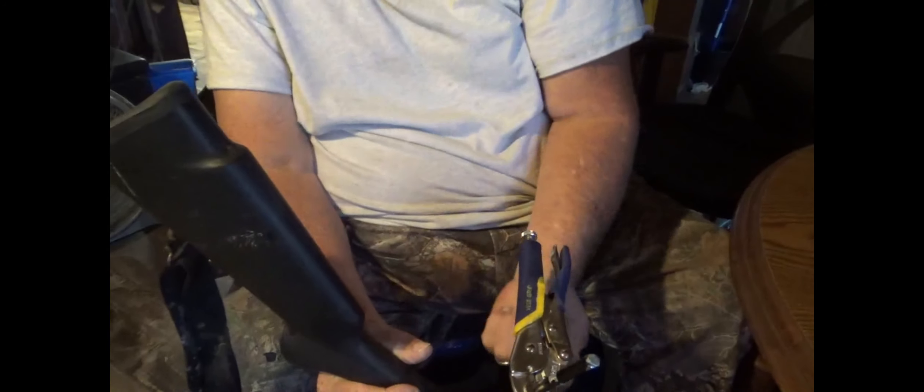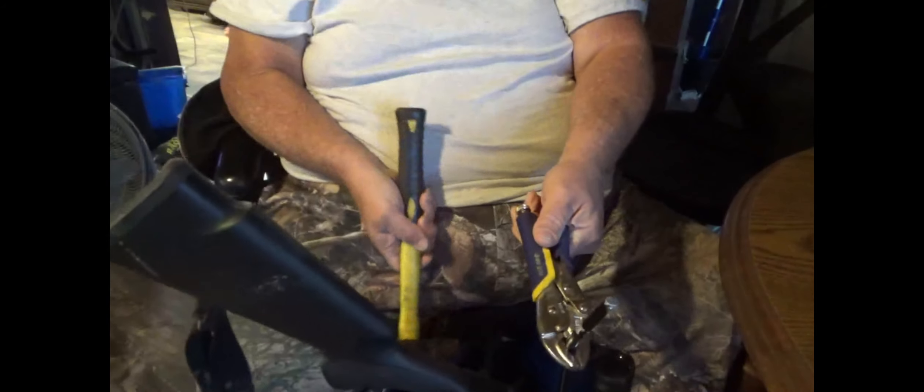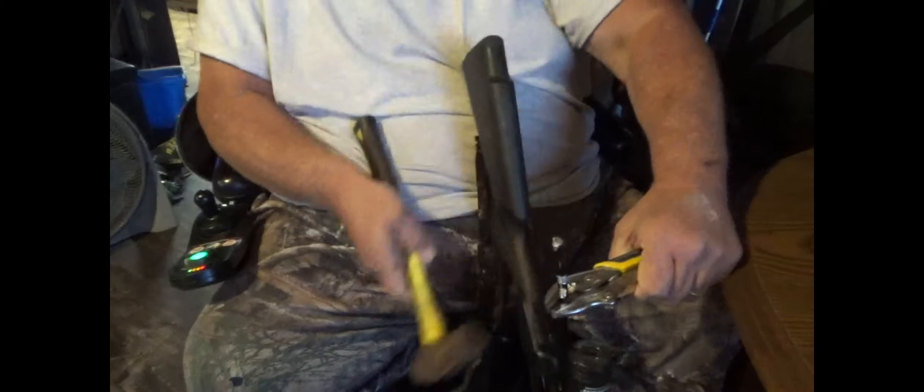As you can see, I've locked a pair of vice grips onto that aluminum rod. What I'm going to do is take a hammer and hit the bottom of these vice grips and see if I can't jar that rod up out of there. That thing is really, really stuck in there.